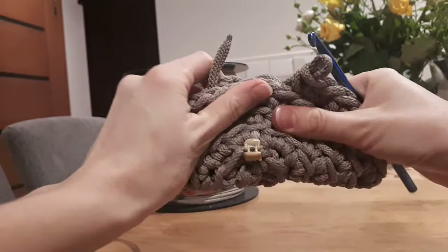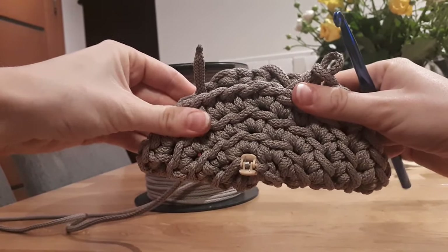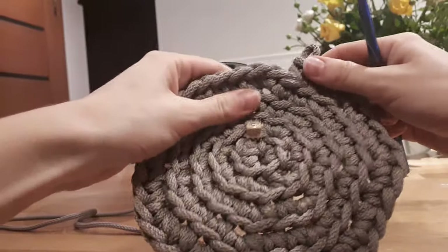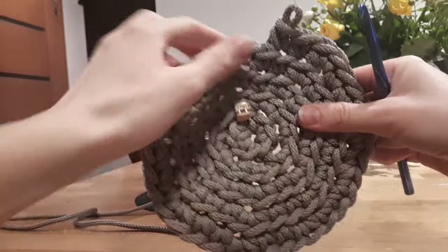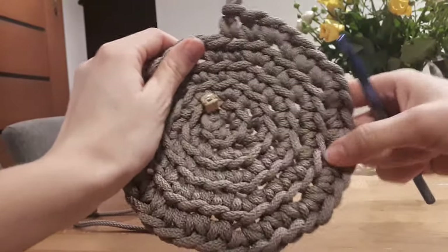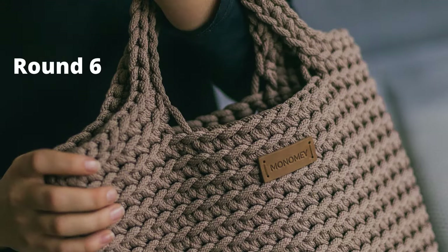Do not worry, the tote bag will look right because it will fall like this. Just one note: do not make it very tight, so that it will not be too sturdy.